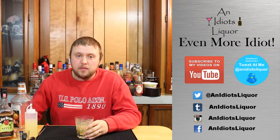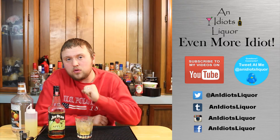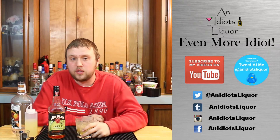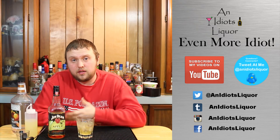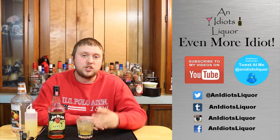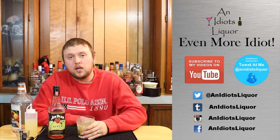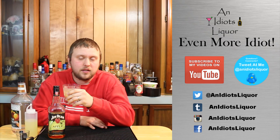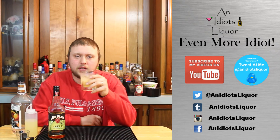Thanks for watching — this is Idiot's Liquor, I am Eric, your drink idiot. Today I made the Forbidden Fruit with Jim Beam Apple. You can also use the Crown Royal Apple if you'd like — I think that would turn out really good with this drink. If you want to see even more recipes, not just these but a bunch of other liquors I've made, check out the channel and subscribe if you want updates about when I post new videos. Until next time, thanks for watching — remember, it's okay to drink like an idiot.